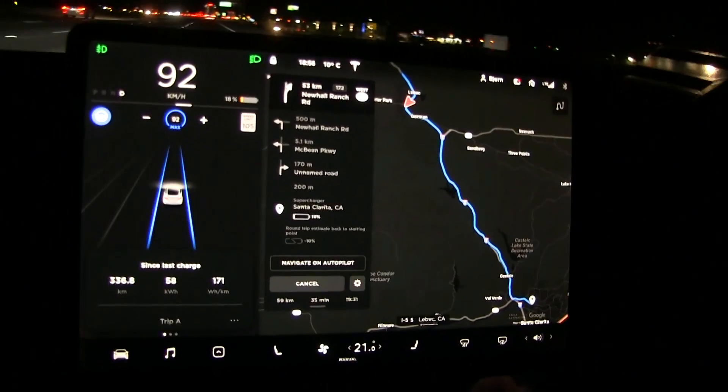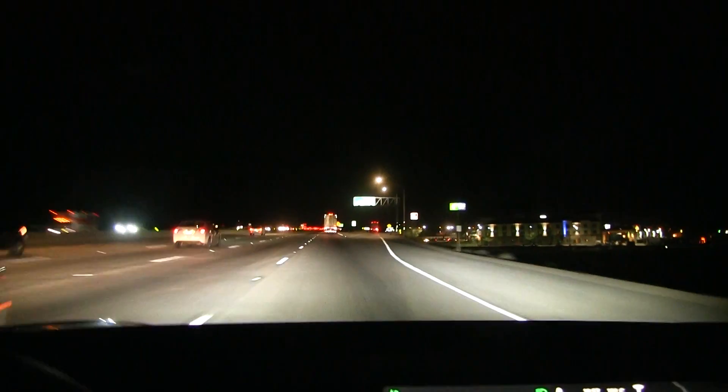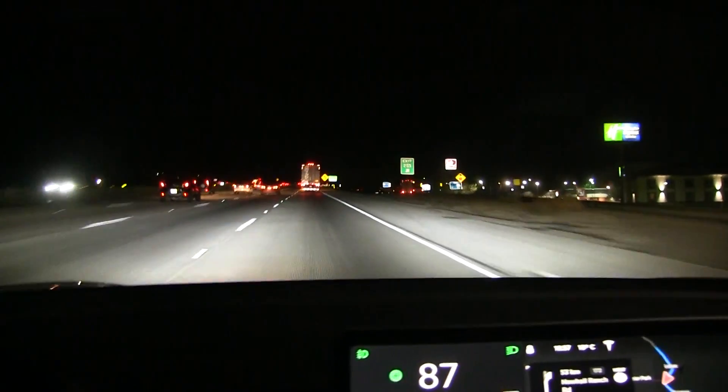The road is so bumpy here — I guess it's not tarmac, it's probably concrete. This is so common in America to have these concrete roads. Very bumpy, but it's probably durable.